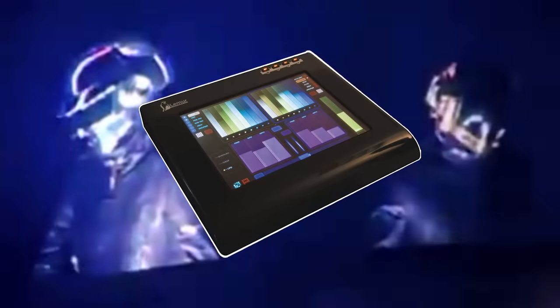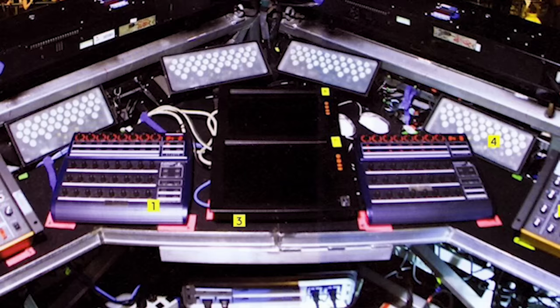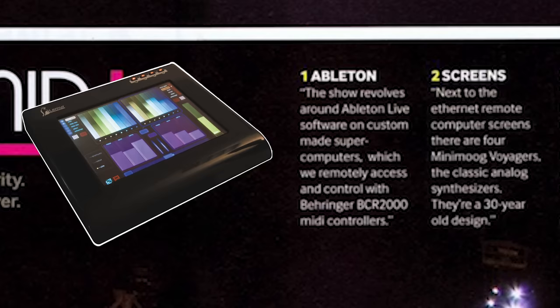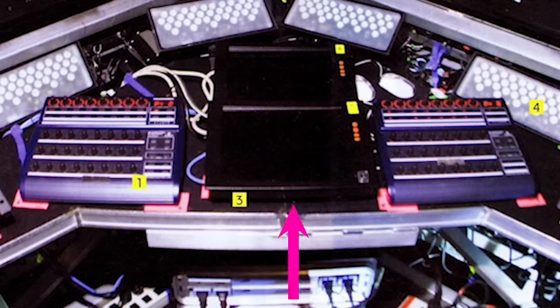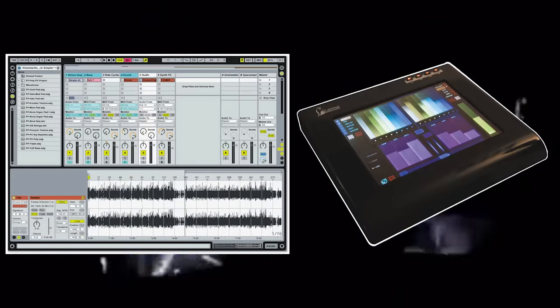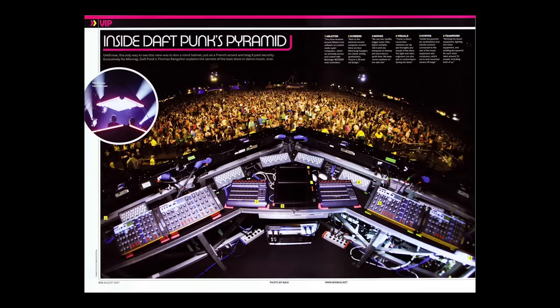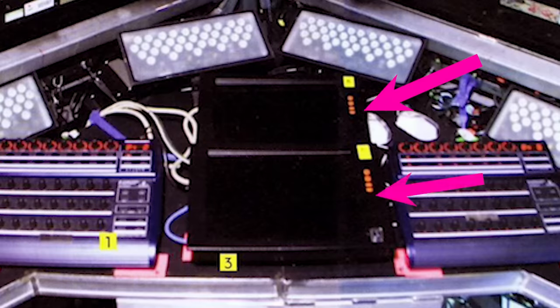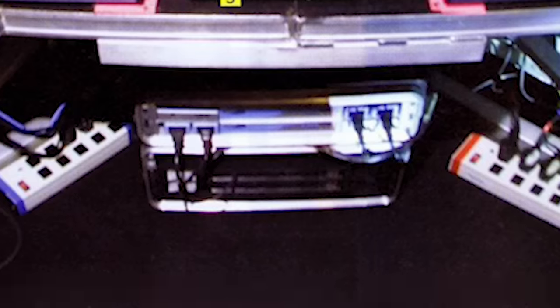Now, I want to clear up something that has been a misconception for a long time: Daft Punk does not use Jazz Mutant Lemurs in this show. The two screens in the middle have often been incorrectly identified as custom Lemurs from Jazz Mutant. From closer inspection, these don't look anything like the Lemur. But even if they were custom-made or prototypes, why would they be running Ableton on a Lemur, and why control them with two separate midi controllers? It's very likely that these are custom-made monitors built for the show to run Ableton, powered by a computer below in the box.